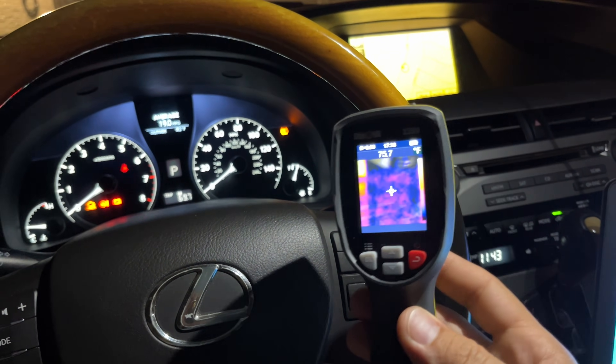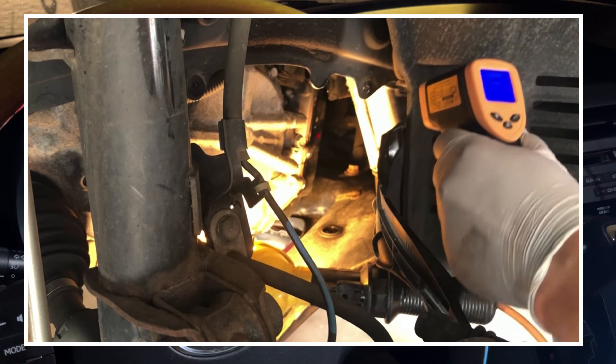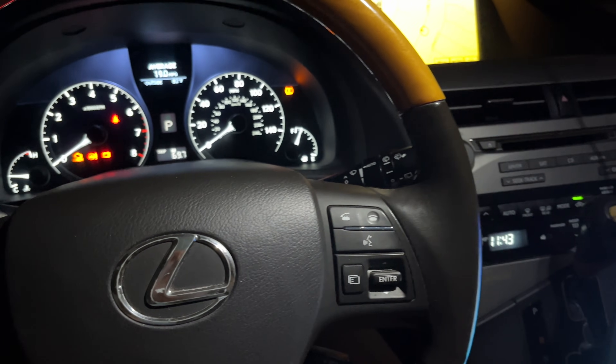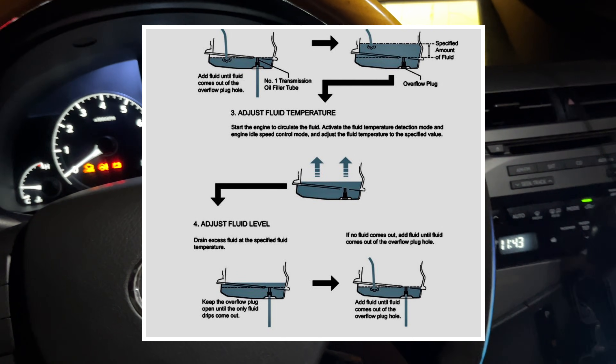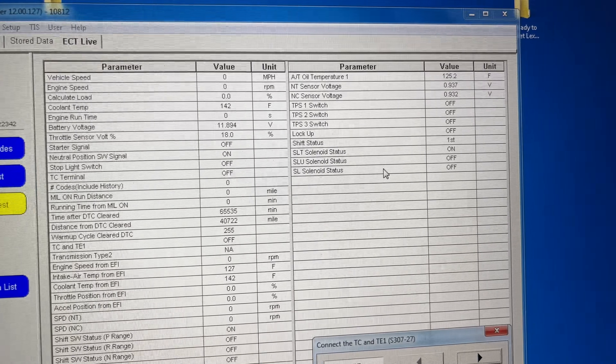I'm going to show you why you should not be using an infrared thermometer for this, like a lot of guys out there on the internet suggest. I spent almost the entire day doing the research and I ended up buying the official Toyota Lexus repair manual, and I also subscribed for their software TechStream.